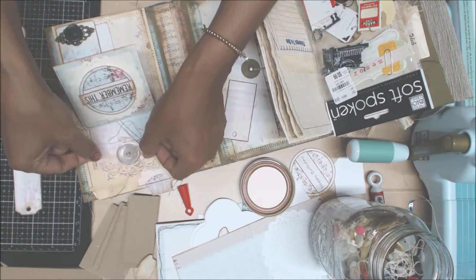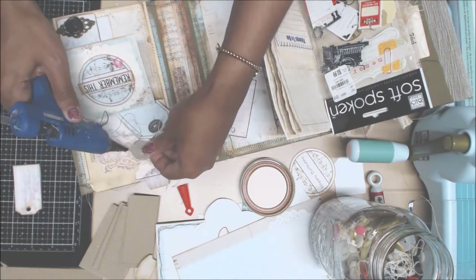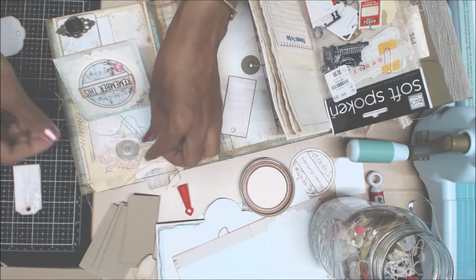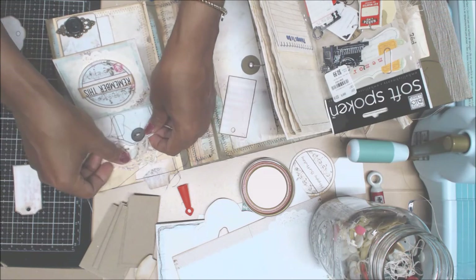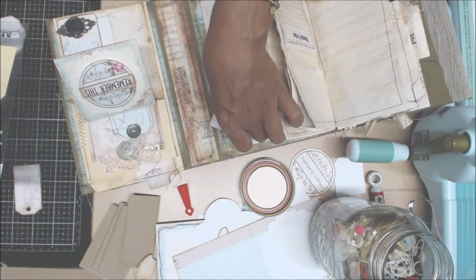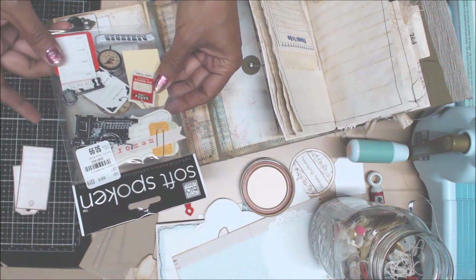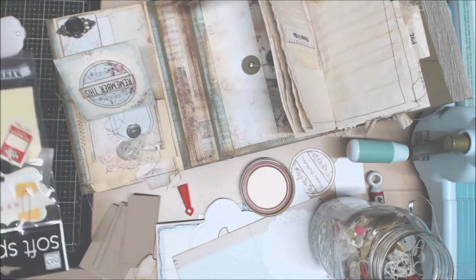If you ever see buttons in your stores - your thrift stores in particular - the older the better. It just gives it character. Pick it up, take it home, give it new life. Someone forgot about it and you're going to use it. Those are those beautiful pieces there. I got these at Tuesday Morning - they have some little cute stuff in there that we can use as well.